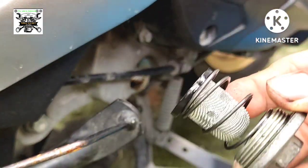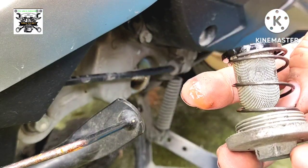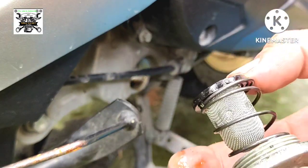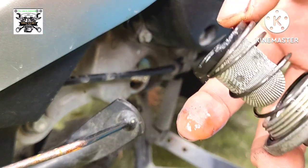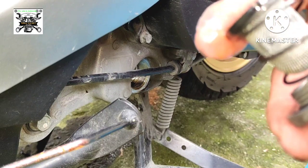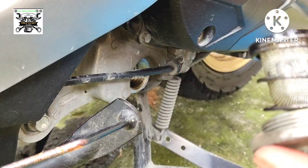Ito ang oil filter na kailangan buksan din natin, linisin, at i-check kung nakalagay ba ito. Ganon ba ito kung importante — ito ang i-discuss natin. Napakasimpleng parts lang ng makina pero ito ay malaking halaga pagdating sa maintenance at pagpapatagal ng engine para hindi agad bumigay o magkaproblema yung pinaka-engine.